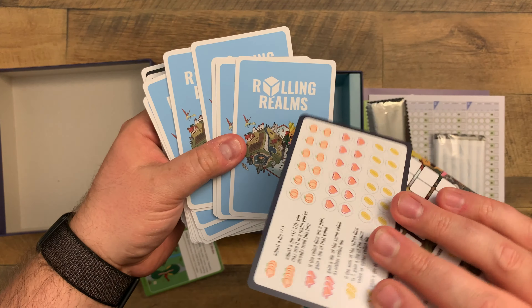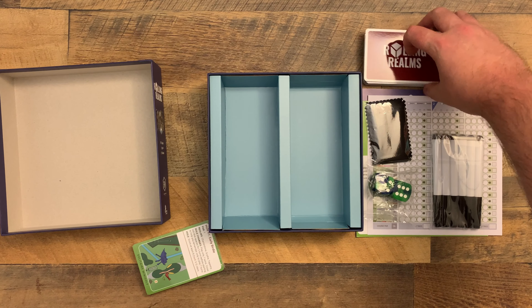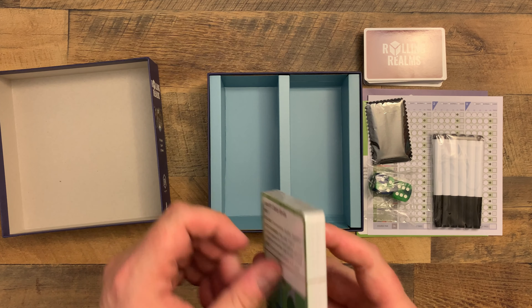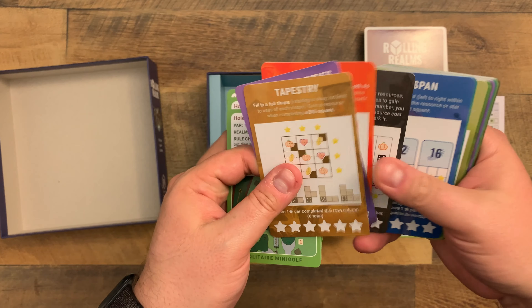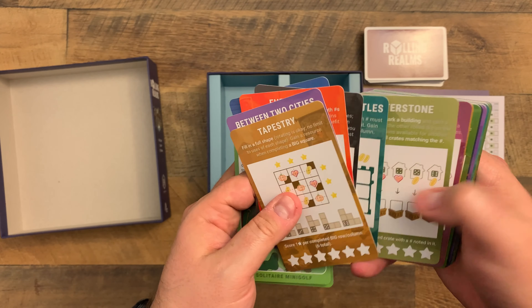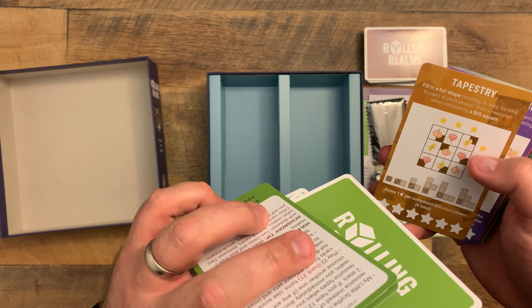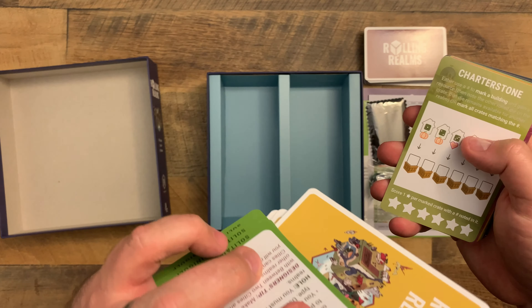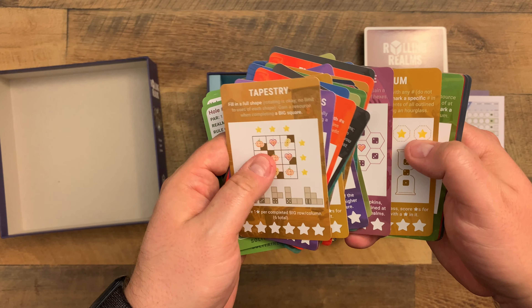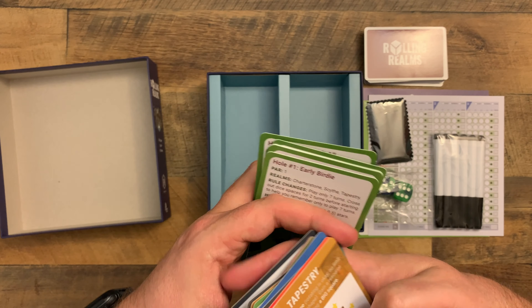So we got those cards there. Let's go ahead and take a look - make sure these are not upside down - and let's take a look at the Automa. We got some Automa cards. We still have the rest of the other sets - so we got some green, we got some yellow there. Very cool.